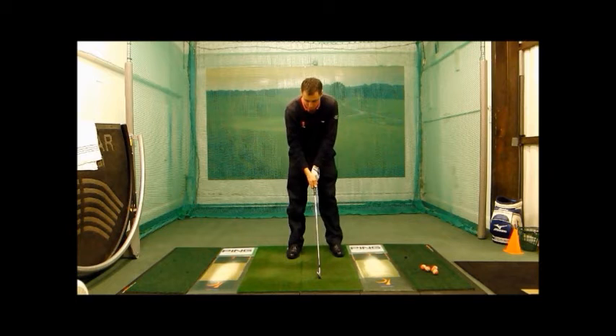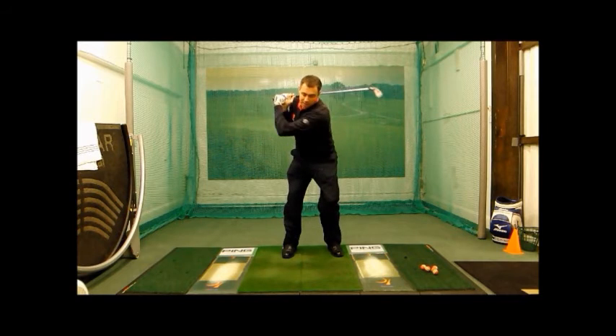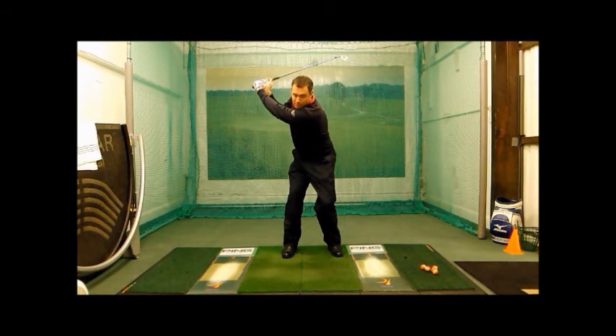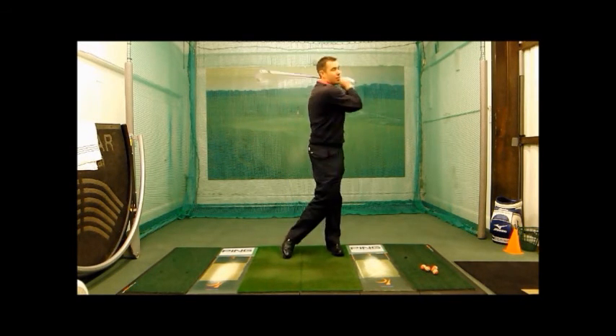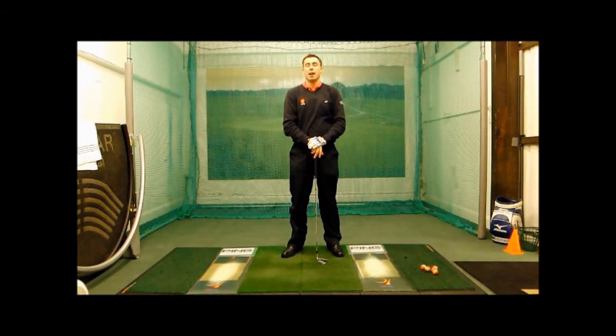The beauty about this little drill is you can tee the ball up on a little peg, make your set up, go through the drill routine, and actually hit balls from a little tee peg. That will really help you maintain width in the swing and really improve your strikes. Hope you enjoy this one.